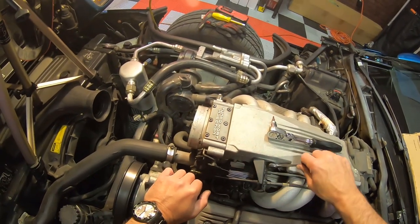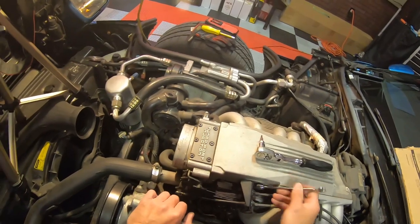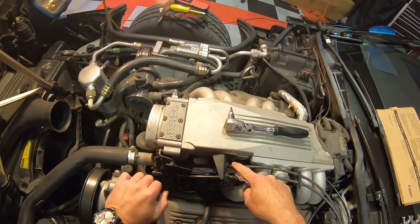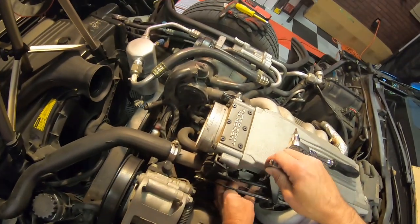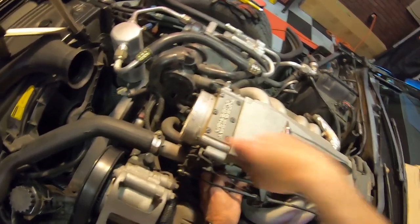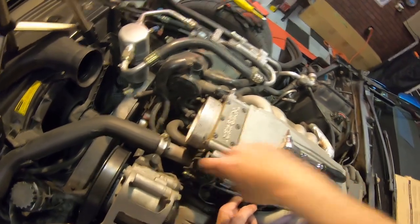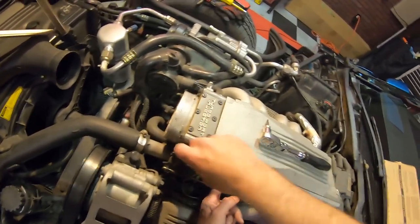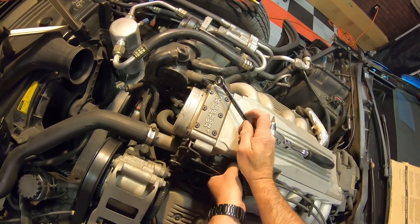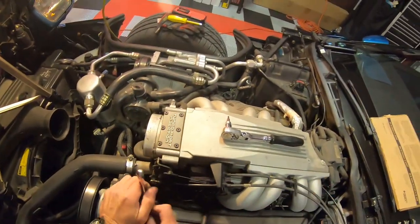What you want to do is use a ratcheting wrench here to break these free, just to get them kind of broke open. You want to make sure that you don't let this thing come out too far because what will happen is you'll get your wrench caught — right down there — and then you won't be able to get the wrench out. So you just want to make sure that you don't overdo it. Down here, not a problem, there's plenty of room. So you can pull this one out, but there's no room to really get in there on a straight shot with a socket. Okay, so I can get it free now. That's one, and we should be able to get this one free.